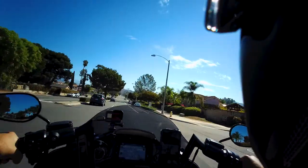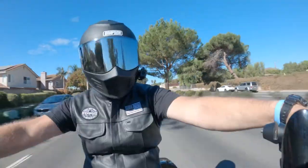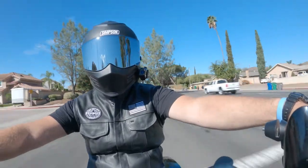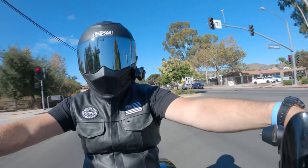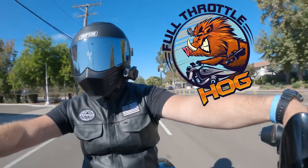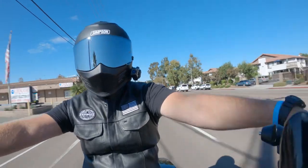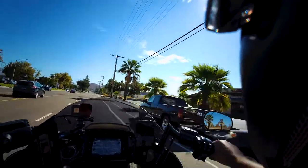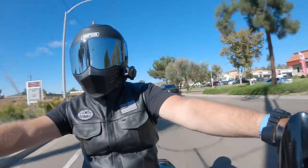It's been a minute since I've worn my full face helmet — feels kind of good actually, washed out the pads, gave it a thorough cleaning as we are getting into fall. What is going on everybody, it is the Full Throttle Hog, and today we are gonna go over a quick way to wash your motorcycle, and that's gonna start right now.